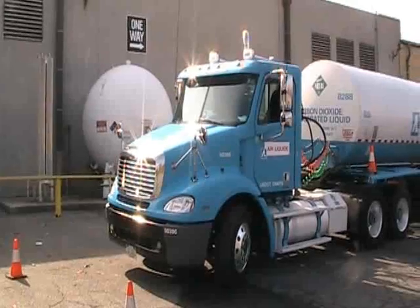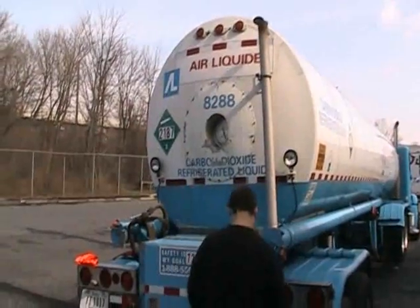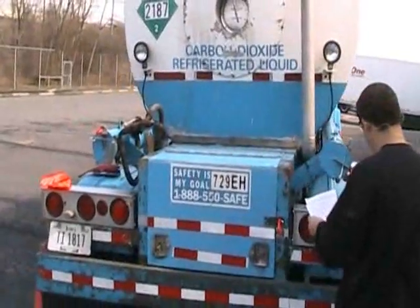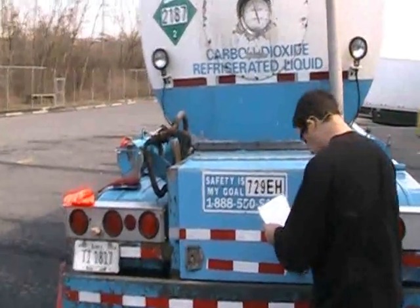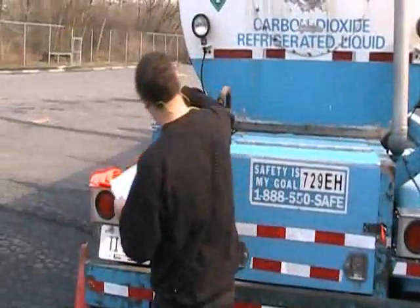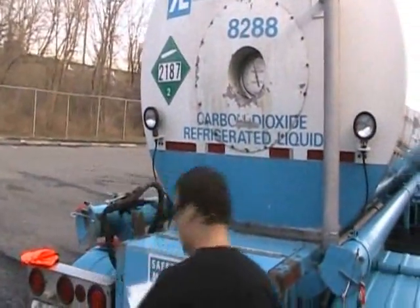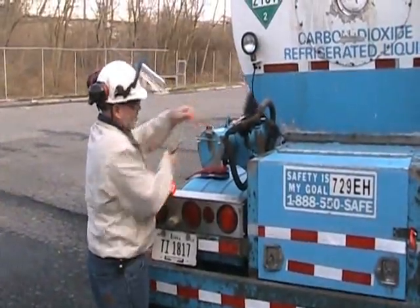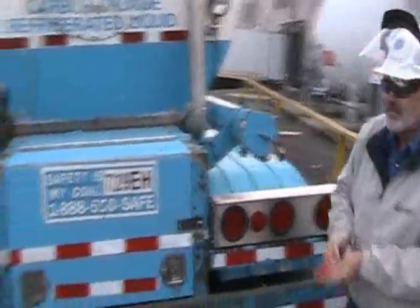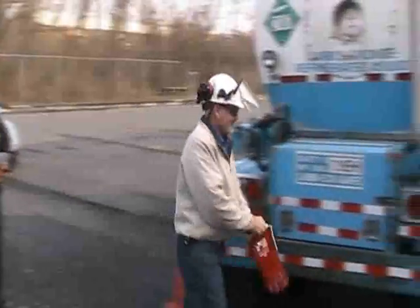Other QC personnel should follow all tank truck delivery inspection protocols, including confirming the truck identification number and receiving and checking all necessary CO2 load paperwork from the driver against their internal documents. Check all truck security tags for integrity and proper identification number match before the truck driver removes any security tags. Once all receiving paperwork and security checks have been made, the truck can be prepared by the driver for proper CO2 handling procedures to be performed by the bottler's QC staff.